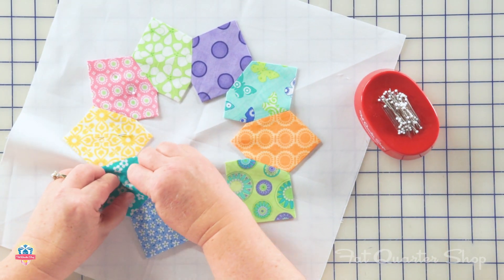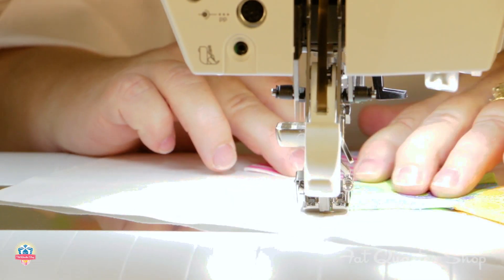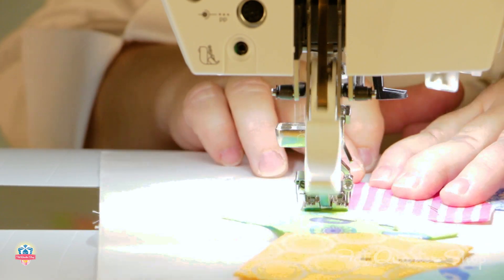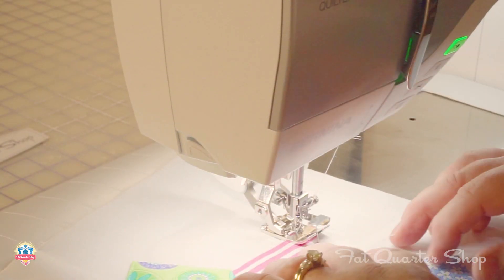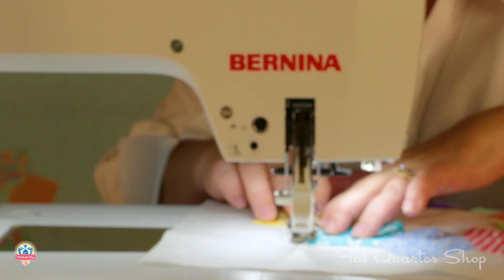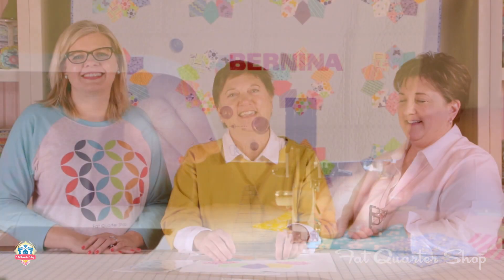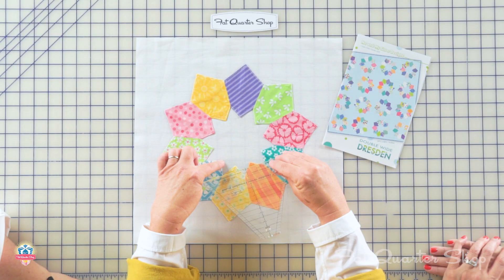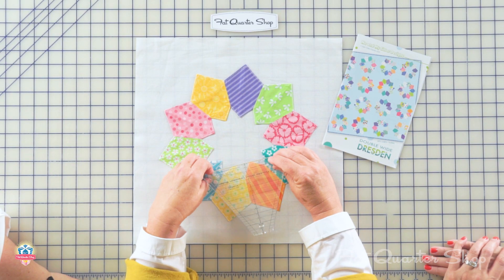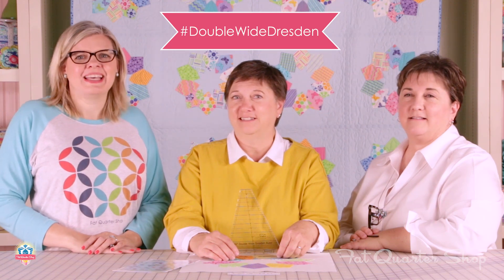I've attached my edge foot on my machine and tapped my needle over just a little bit — just enough to get pretty close to the edge but not right on it. I'm going to start on one of the outside edges; I found that if I do the outside edge first it lays flatter and easier on my middle. Try our new double wide Dresden ruler — it's fast, fun, and easy. There's no raw edges, and you get the secondary star pattern in the center. Pick up the double wide Dresden pattern and ruler at Fat Quarter Shop. See you next time.